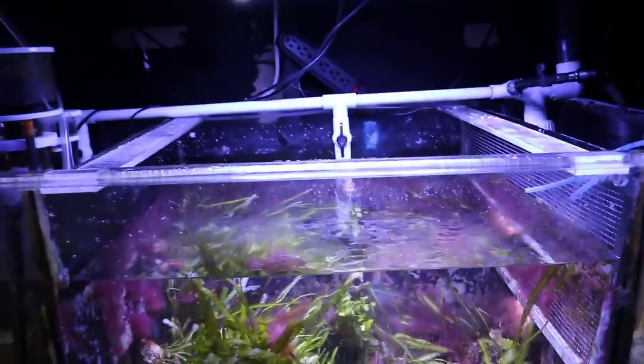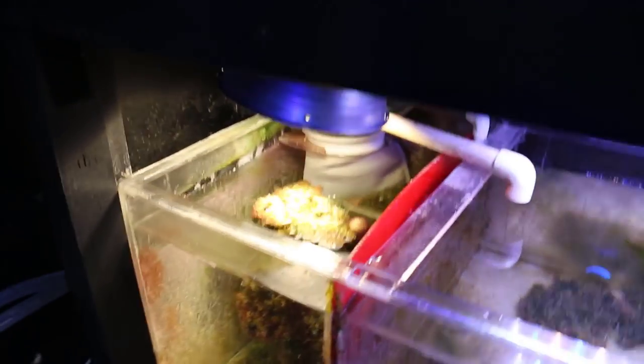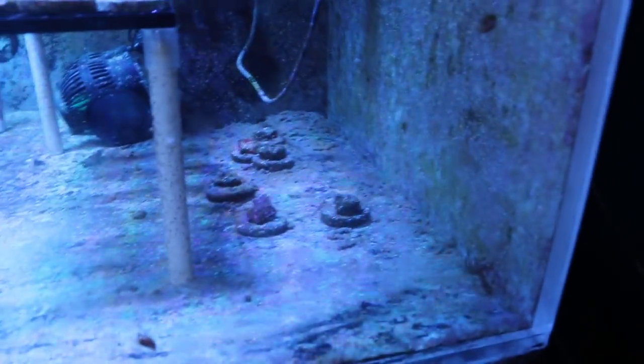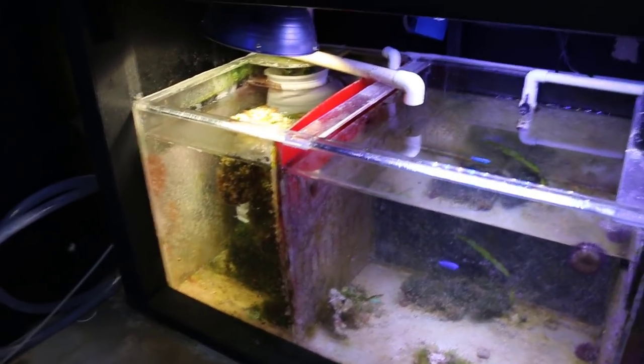Sometimes I run socks and sometimes I don't. One of the reasons why I threw in a sock today is because when my propellers went down and I had no flow in this tank whatsoever, I got a huge pile of detritus in the back with no water flow underneath — it was terrible. So as soon as I put a little bit of flow in there all that detritus started kicking up, so I threw a sock in the bottom just to help collect that so I could remove it.